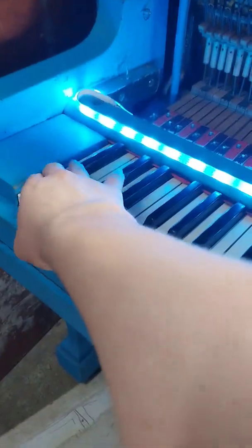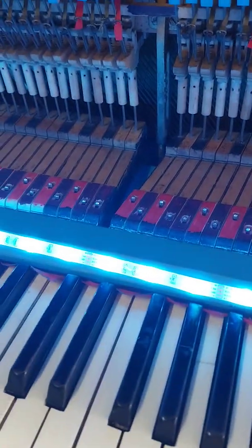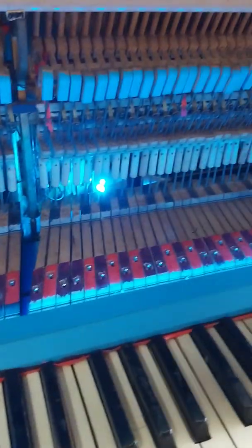This note doesn't work because it has a broken string. As you can see, there is a new set of lights on this piano. I just turned that one to cyan so it matches these ones.